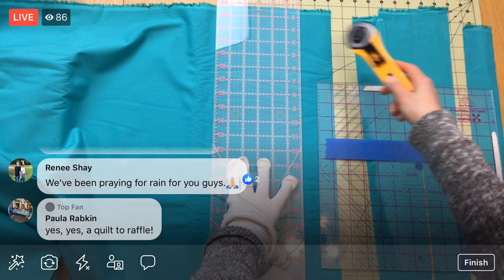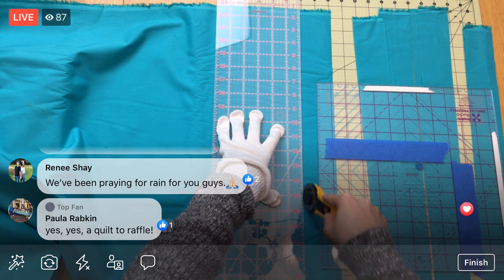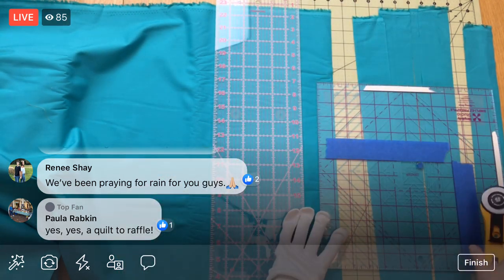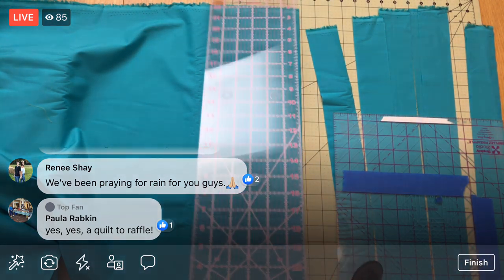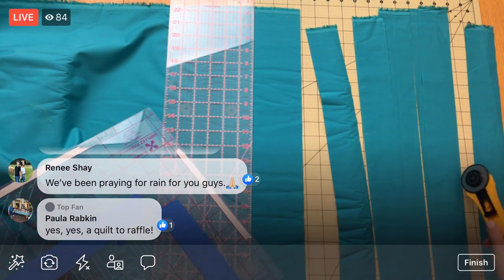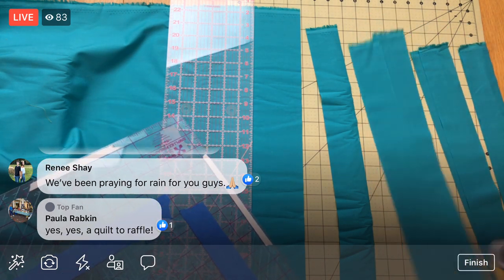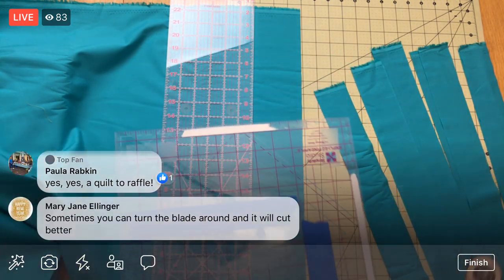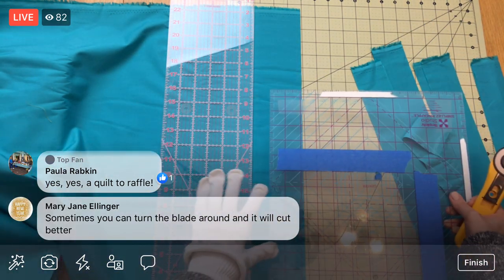Counting strips — one, two, three, four, five, six, seven. Getting there. One strip has some folds in it but I think we're still fine. Let me recount — one, two, three, four, five. I got two more to do. I'm going to have to scoot down a little bit to get the last one.